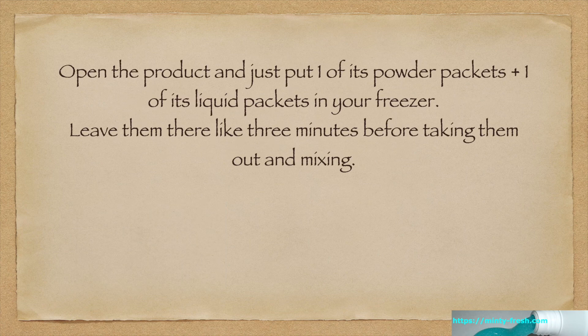Open the product and just put one of its powder packets and one of its liquid packets in your freezer. Leave them there for like three minutes before taking them out and mixing.